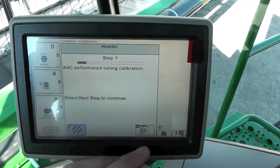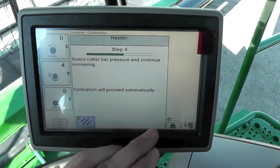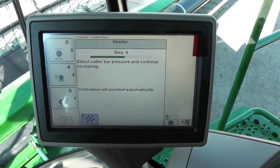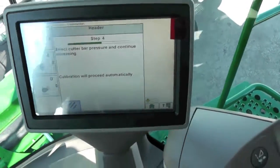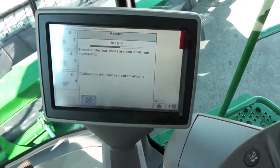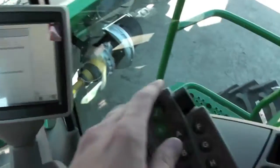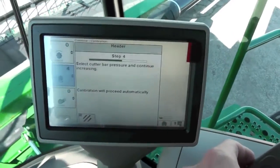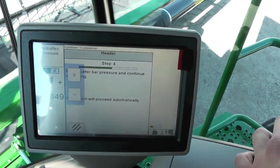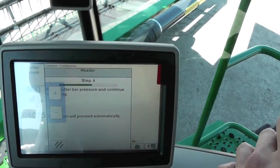Hit accept and now it's going to go through the performance tuning calibration. Automatically hit our next. It tells us to select our cutter bar pressure and continue increasing. Over here to our cutter bar icon — hit that once. It tells us this is our hydroflex pressure. Go ahead and use our selector knob on the side and increase this. Keep increasing that and it says it will proceed automatically.